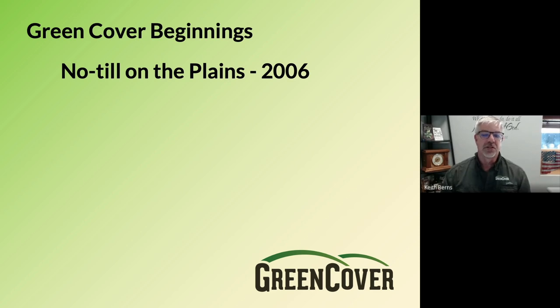Green cover actually started — or at least the idea of green cover started — with the 2006 No-Till on the Plains Winter Conference in Salina, Kansas. A man named Ademir Caligari from Brazil came and talked to us about cover crops, but specifically multi-species cover crops. It was a very exciting talk, showing great things that farmers in Brazil were doing with this concept. Jay Fuhrer and Gabe Brown took this concept home to Bismarck, North Dakota, and they started experimenting with multi-species cover crops in 2006.